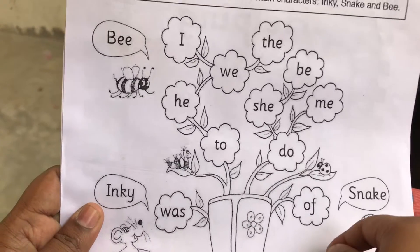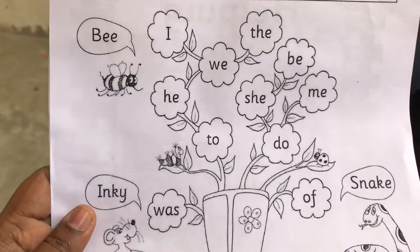Okay, Shakti? Yes, ready, Shakti? Yeah. Point the word, Shakti. One by one.